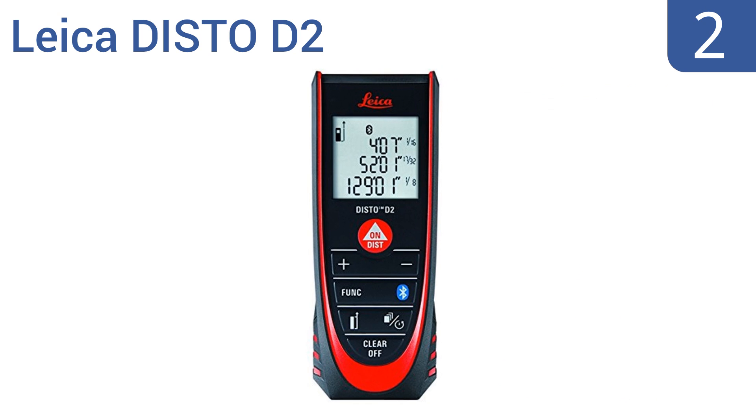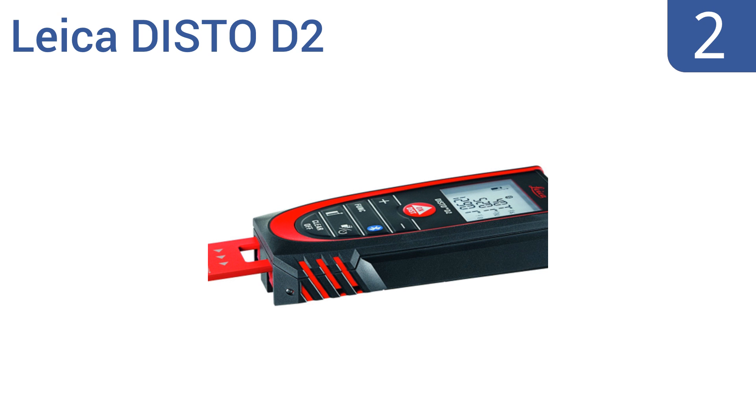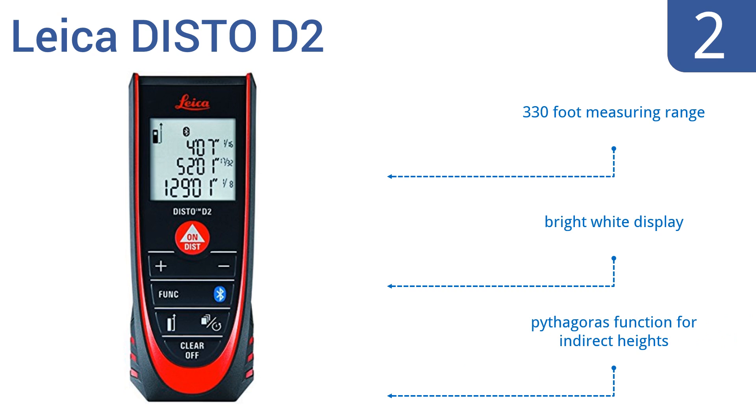At number 2, the Leica Disto D2 uses Bluetooth 4.0 technology to conveniently transfer measurements to your own software. It features an intelligent automatic end piece that flips out and extends into hard-to-reach corners. The last 10 measurements are stored in memory. It boasts a 330-foot measuring range, a bright white display, and a Pythagoras function for indirect heights.